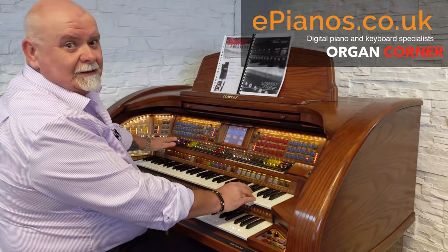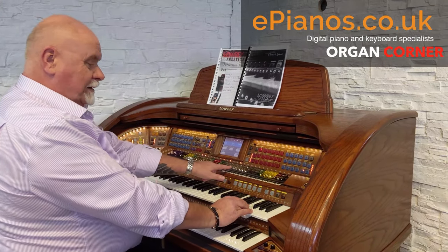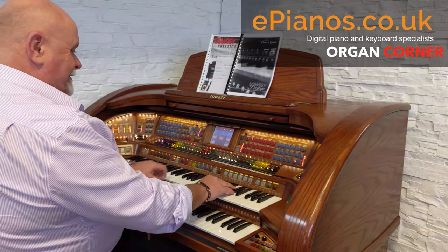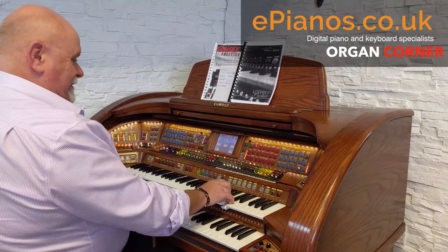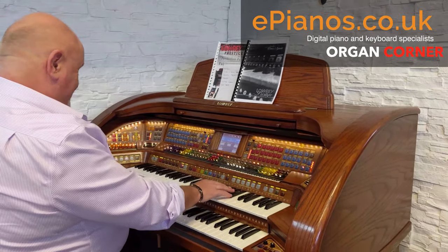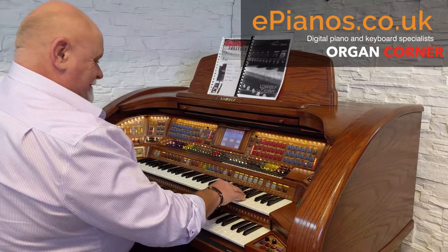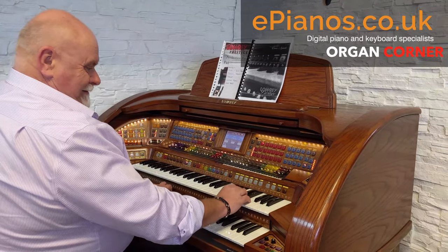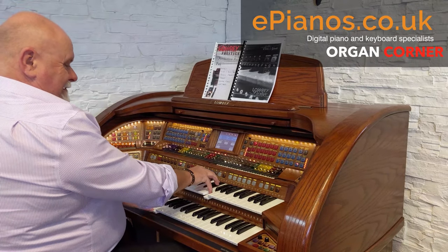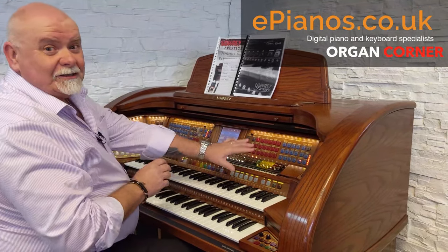Now sitting in front of us are a row of tabs, and to change the sound it's so simple — with the flute footages at the moment, the organ's using a 16 and 4 foot flute. Add a few more. Put some strings into the lower, just at the touch of a button. No rhythm unit, just a couple of little alterations on the tabs. So easy to use.